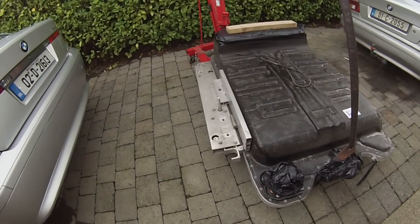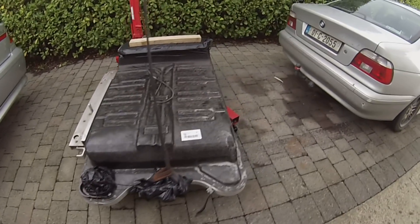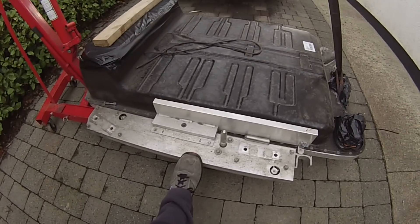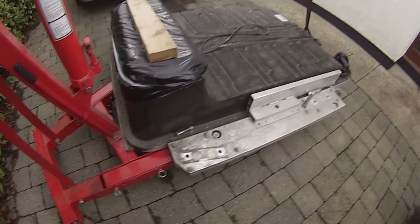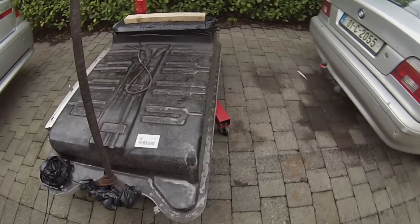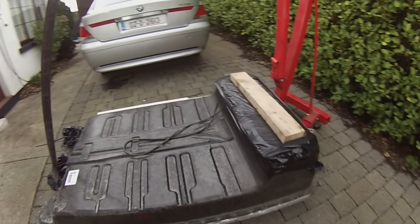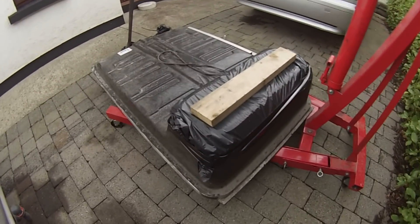Now as you might be able to see, this particular battery has had a bit of surgery done to it, because in order to get it in the van we used to transport it, we had to cut off the far side of this horrible section here, because it literally would not fit in between the rear wheel arches of the crappy van. So some excellent surgery with a nine inch grinder has provided us with the ability to get it in the van and henceforth get it down here.